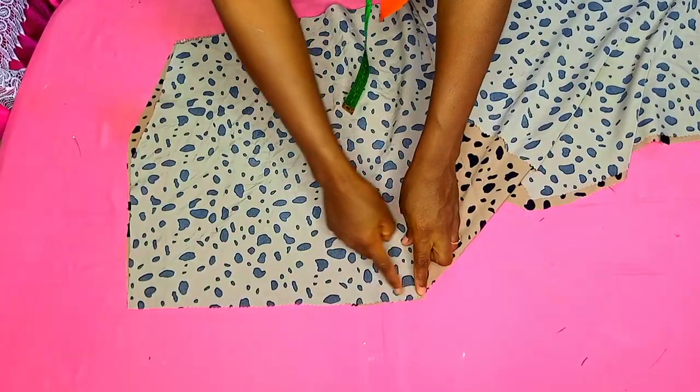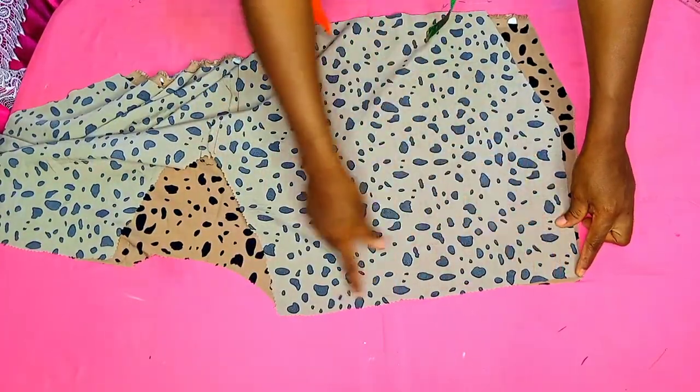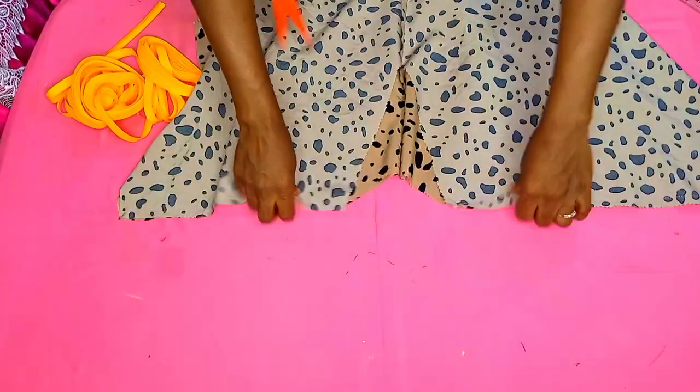First of all, I will join the shoulder line on this side, and on the other side the same way. Let me do that and come back to show you what we should do next. I'm done with that.